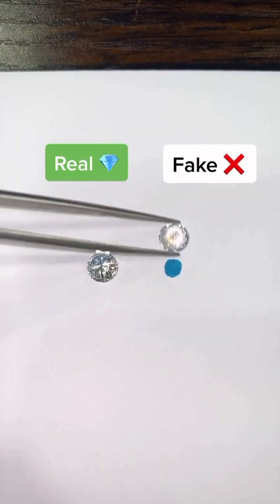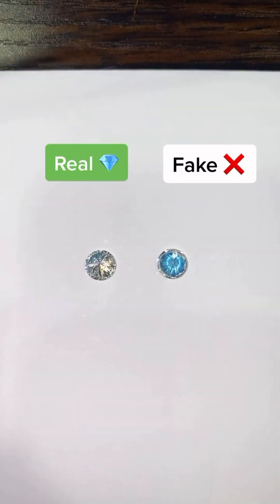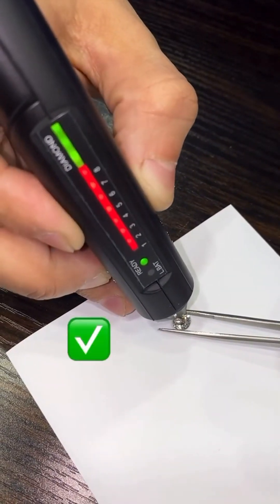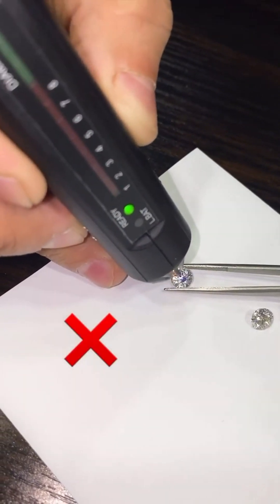Premium testers also come with added sensitivity, durability, and dual-mode testing. They are essential tools for jewelers, traders, and collectors who value accuracy. In a world full of imitations, the truth is only a test away.